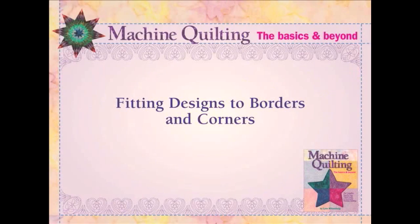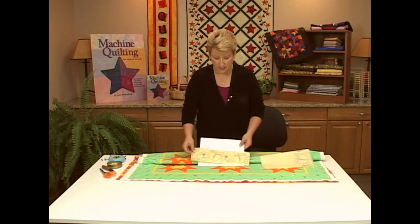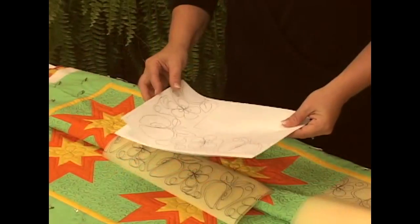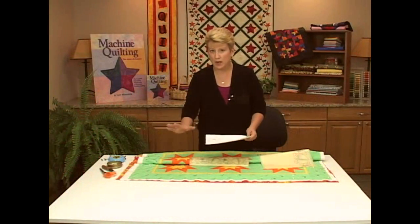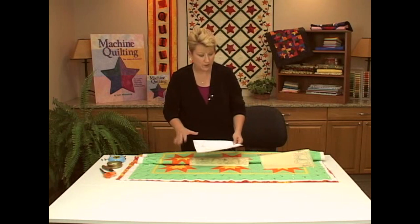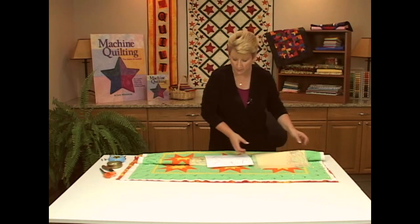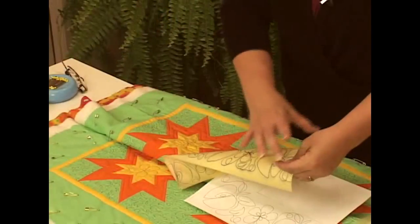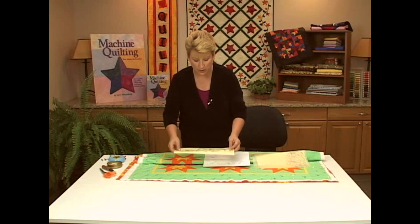Now I'm going to teach you how to make a border design fit a border. I have a design on paper that I had to make a little bit bigger to fit this border, so I took it to the copy machine and enlarged it slightly. I have the corner design and the straight line design. When you have a corner design, you need to keep the corner as designed — you can't mess with that, so that comes first. You draw the corner design on one piece, stack it with three more, and perforate the four corners. Then do the same with the border lengths.